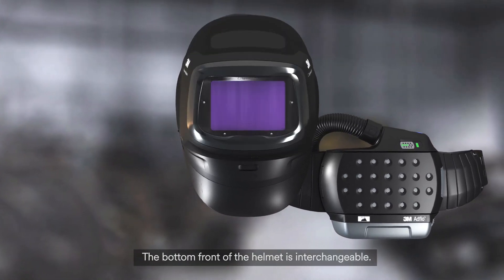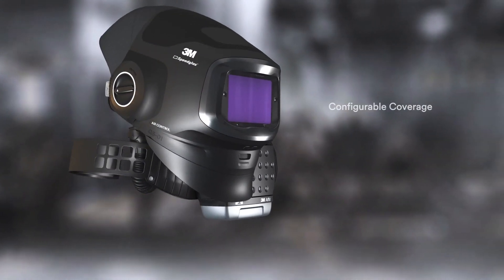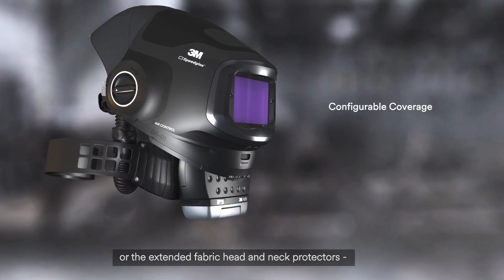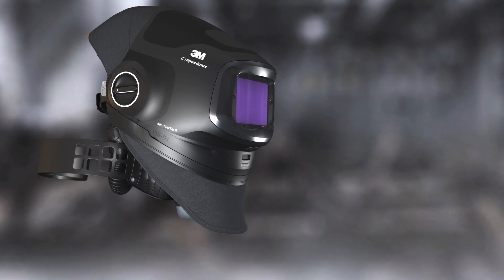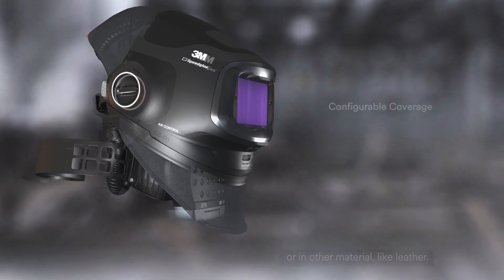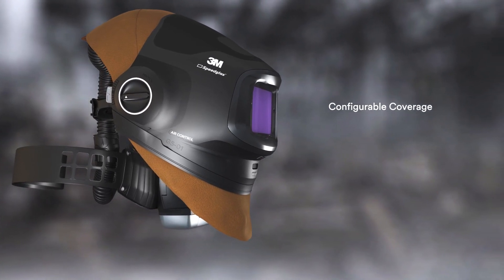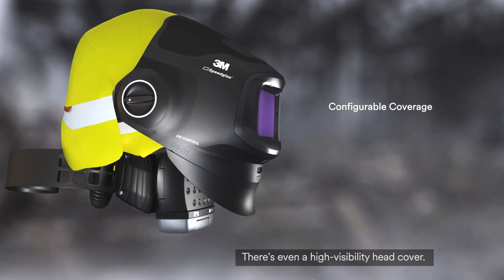The bottom front of the helmet is interchangeable. For example, you can use the Rigid's neck protector or the extended fabric head and neck protectors, or in other materials like leather. There's even a high visibility head cover.